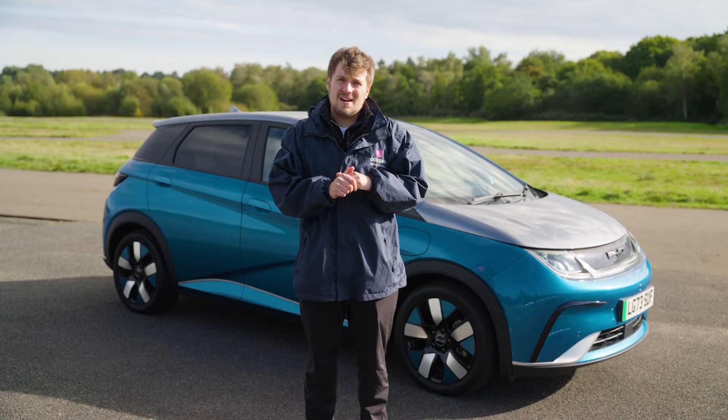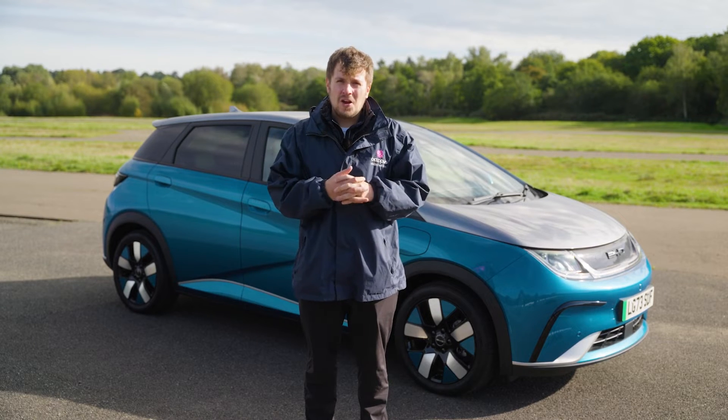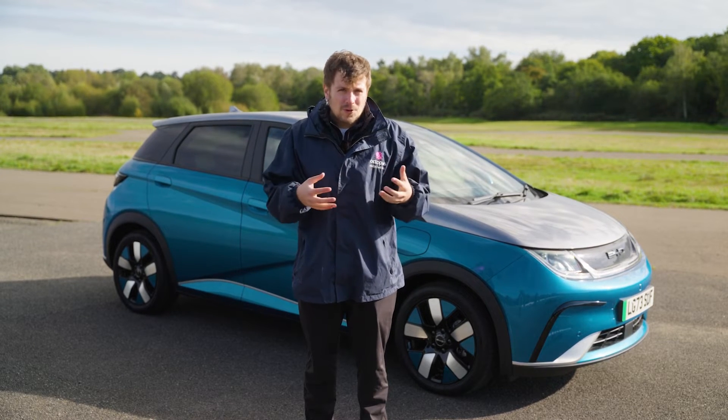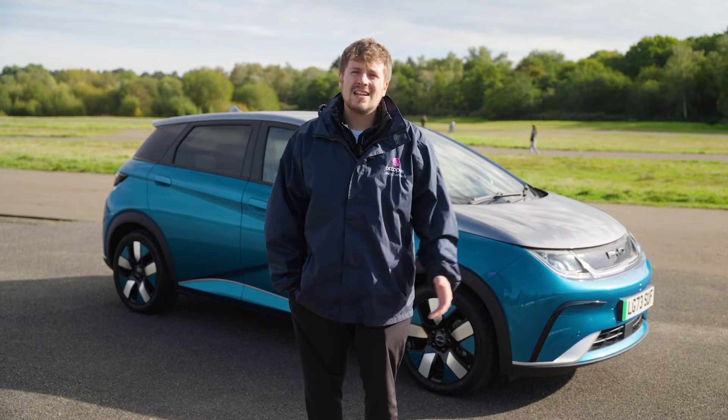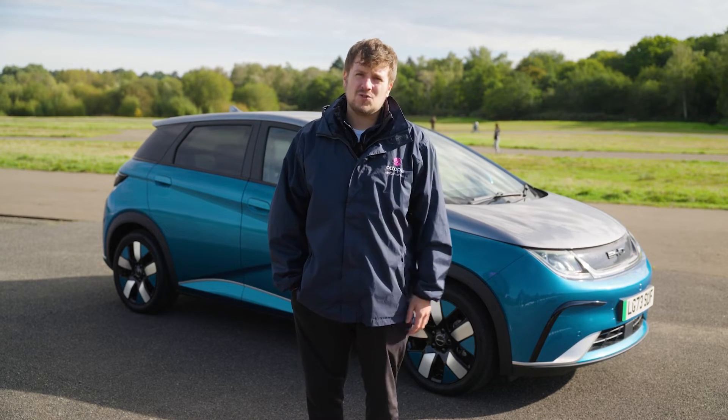If you are thinking about this car, we think it's perfect for younger families, for people looking for that nippy city car to bounce backwards and forwards from the shops and do the occasional long distance drive. If you've got any questions about that, get in touch with us and one of the team will get you sorted.